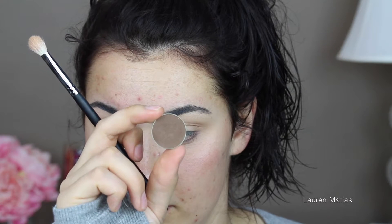Now I'm taking Makeup Geek's Mocha and I'm doing the same thing as I did with Latte, just deepening the crease and getting it prepared for the black. And now I'm tapping off the excess and blending out that color. I go back multiple times to keep blending to make sure there's no harsh lines.